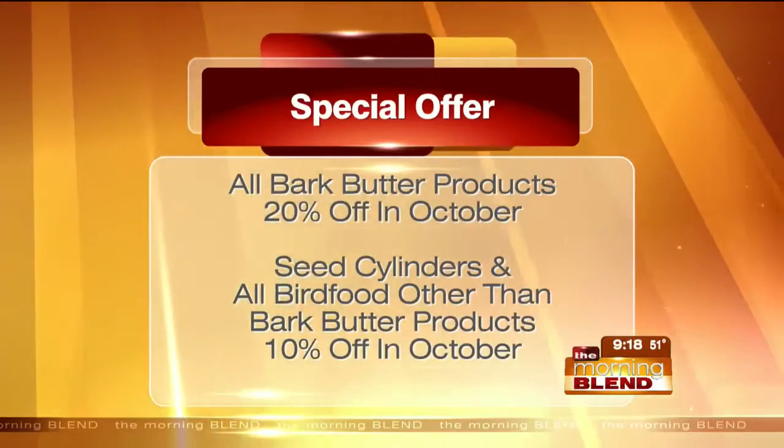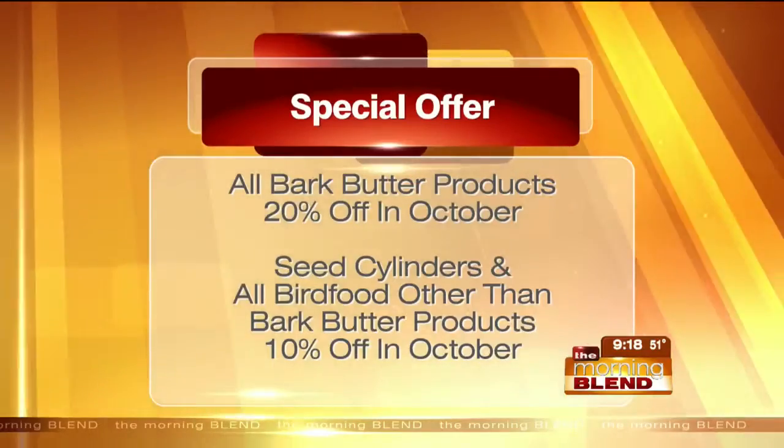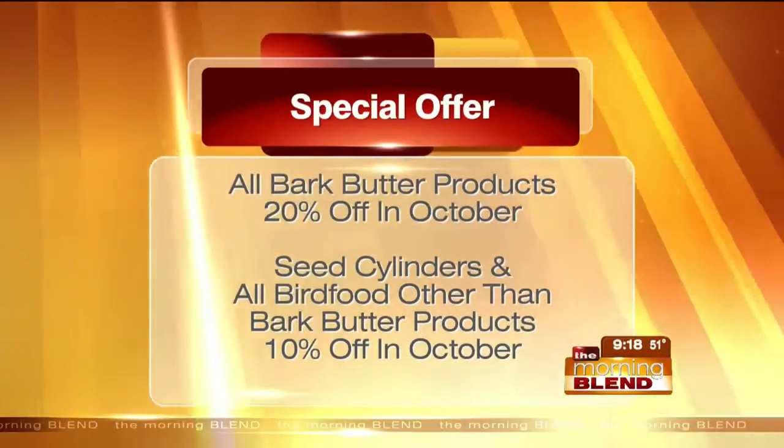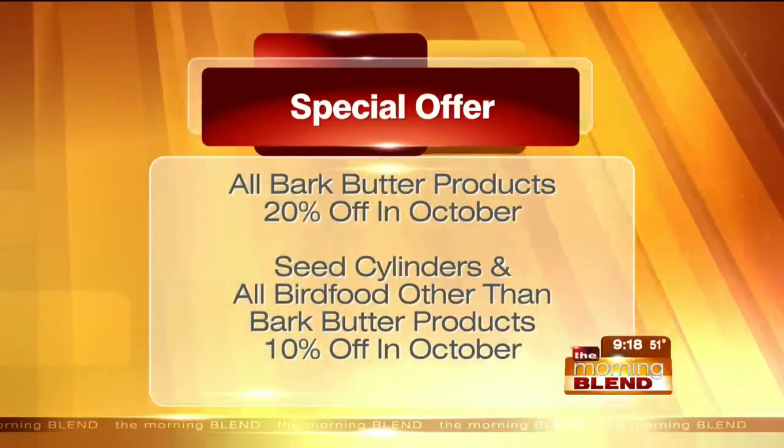So if you're new to bark butter, it's a great time to shop. And if you already have it and love it and want to stock up, it's also a great time. You'll also see savings on seed cylinders and bird food.